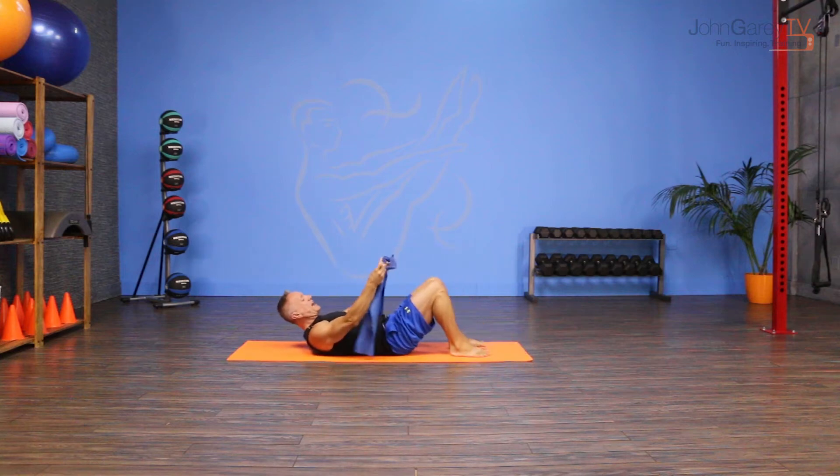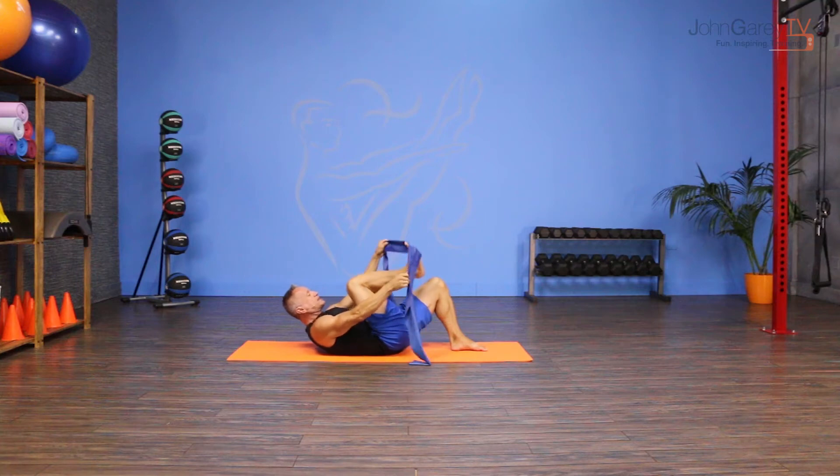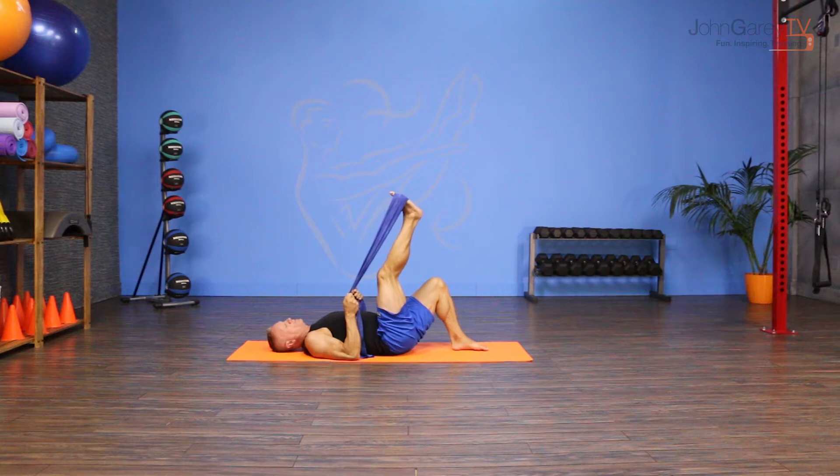We're going to come down onto our back, bend your knees, and then you're going to pick one foot up and place the flex band flat underneath that foot and hold on to the band with both hands.